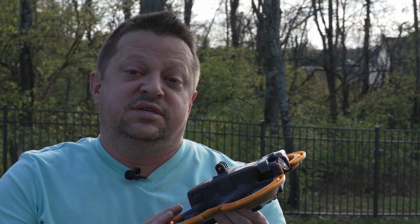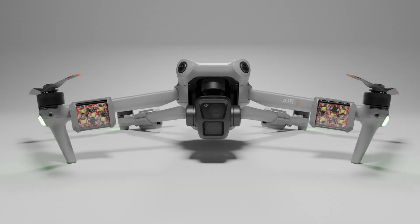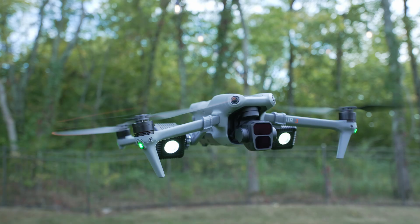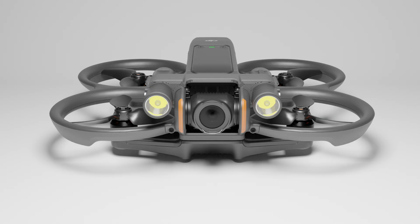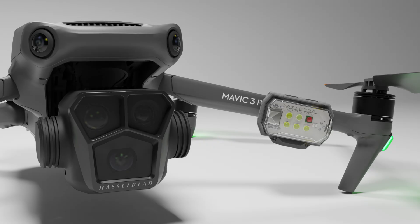Just a quick disclaimer before we get started: Tundra Drone did send me this lighting system to review for free. They didn't give me any money to make this review, but the product is mine when I'm done. They don't have any input on what I put in this video — they just wanted an honest review and demo of their new product. If you're familiar with the channel, you know we do a lot of drone lighting products and reviews, whether it be strobe lights or Lume Cube mounts for light painting. That's why Tundra Drone reached out to us.